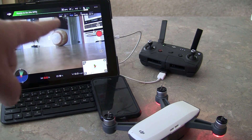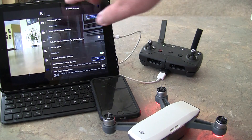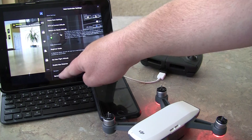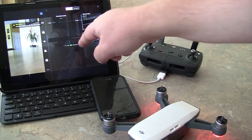We are going to go into the DJI Go app, go to settings, then to the main controller settings at the top. We go to sensors at the bottom, where you'll see IMU and compass options. We want to make sure we're on IMU and then choose 'Calibrate IMU.'